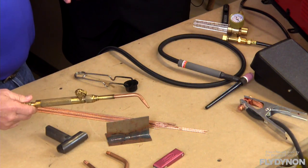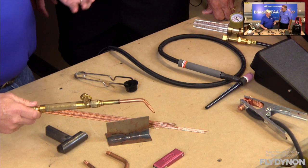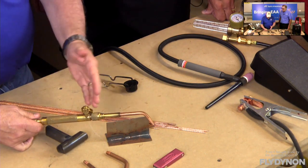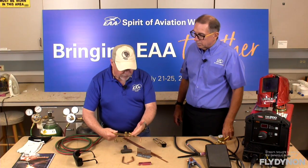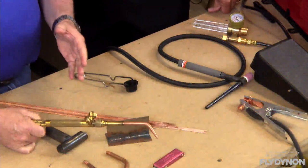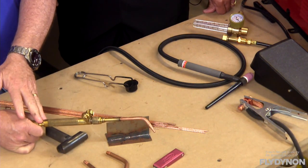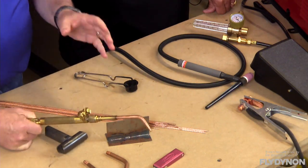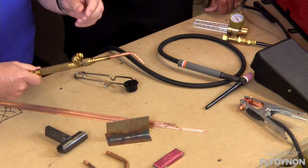You'll hear people talk about an aircraft torch — there's nothing 'aircraft' about it except the size. When you call the weld shop, you say 'I want the small one.' The whole body is smaller in diameter and shorter, making it much easier to manipulate and get into tight spaces. For industrial work welding farm equipment, you might get a standard torch that's about 30 to 40 percent bigger. On the aircraft torch, valves may be located at the top or near the hose connections depending on the manufacturer. The smaller torches tend to have the valves up at the top, making it easy to manipulate them while holding the torch.